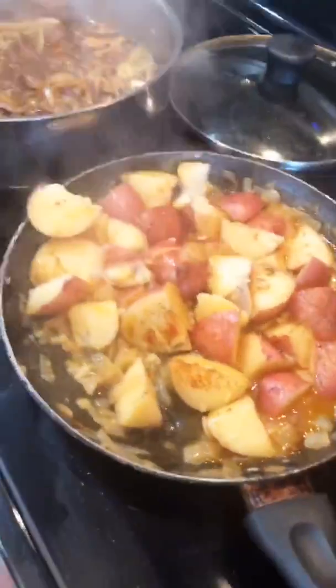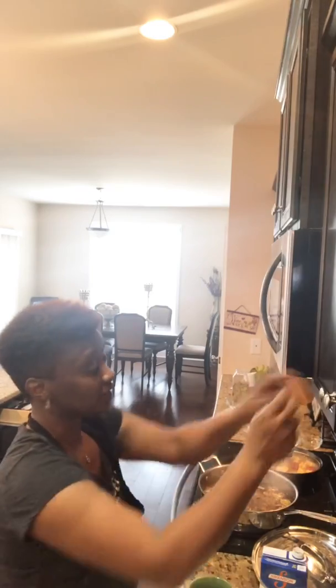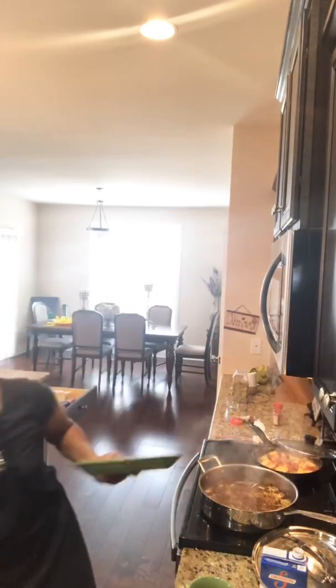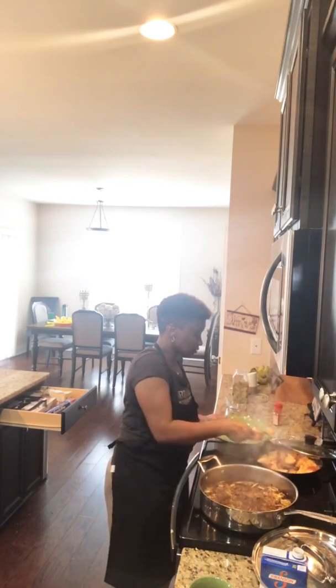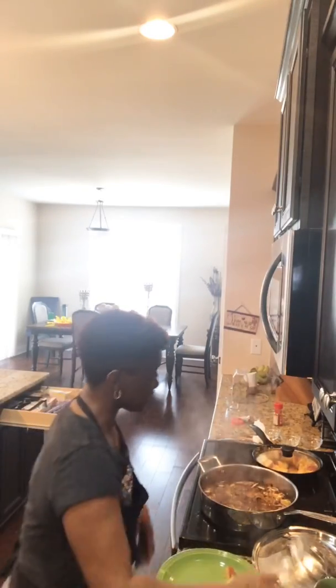I want to say my steak is done too. I'm about to serve up my son — let me call him downstairs. Samaj, come on and eat! I'm gonna see if he eats in front of y'all. If not, I'll eat — ain't fit to serve it unless I try it out. Give me a potato. I'm gonna turn my steaks off — they're ready, they're the way I like them.